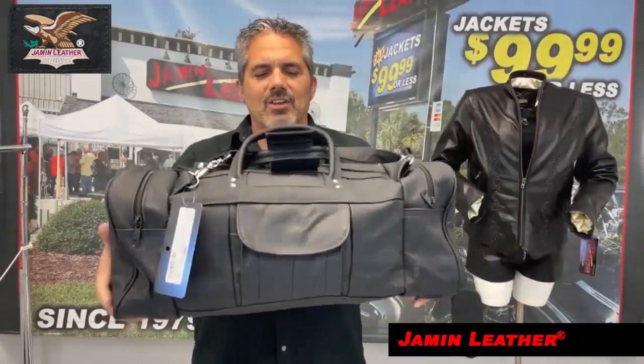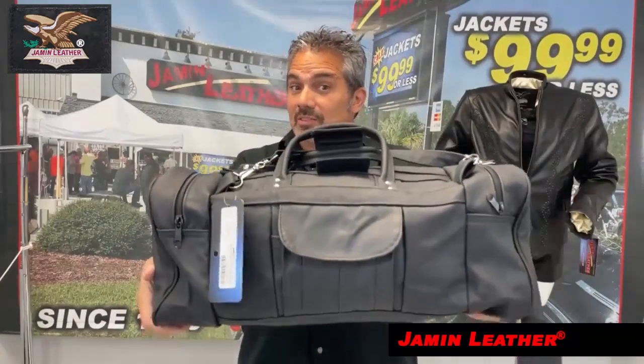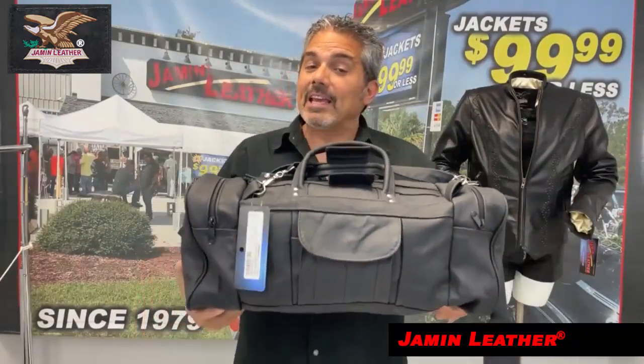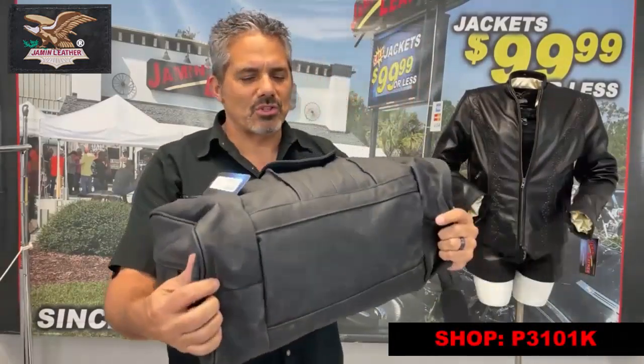This is huge. So you want a big bag to carry all your stuff in and you want to go traveling. If you can have a carry-on, it could be your carry-on. It could be something that you bring to the gym with you every single day. You've got plenty of room to have all your stuff in here.